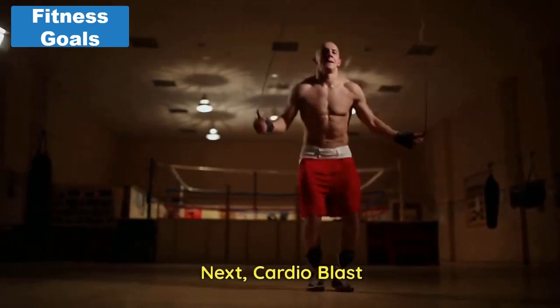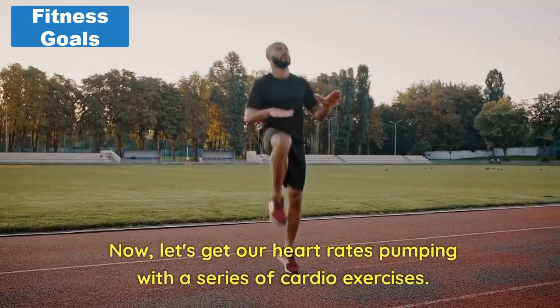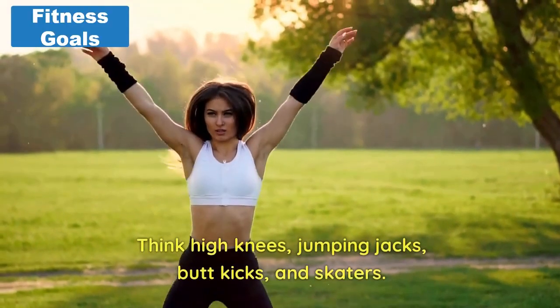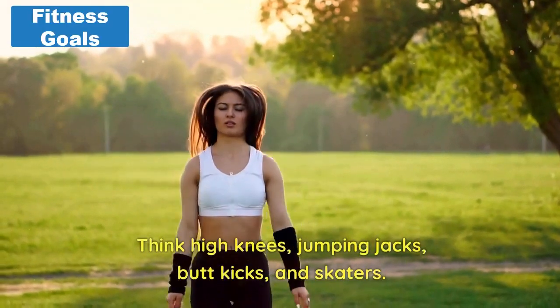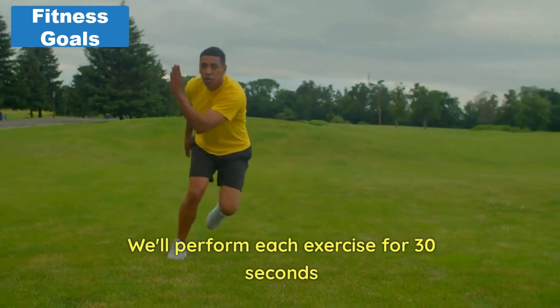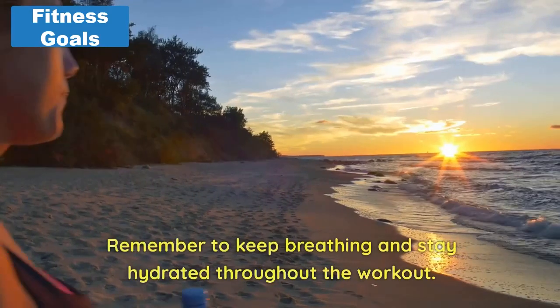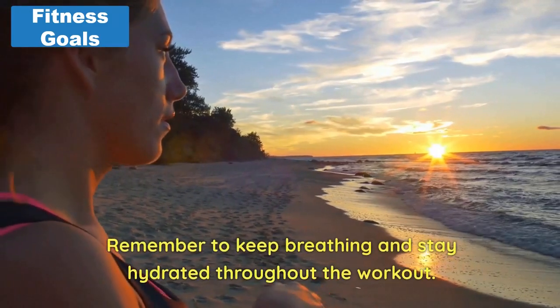Next, cardio blast. Now, let's get our heart rates pumping with a series of cardio exercises. Think high knees, jumping jacks, butt kicks, and skaters. We'll perform each exercise for 30 seconds, pushing ourselves to maintain a high intensity. Remember to keep breathing and stay hydrated throughout the workout.